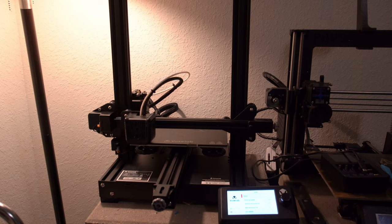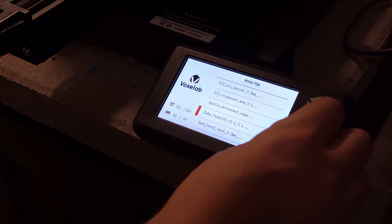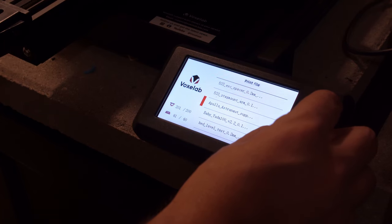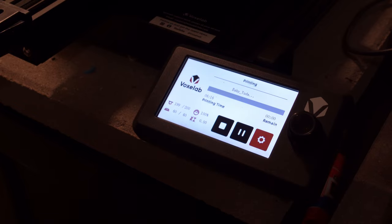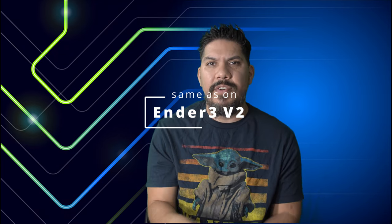Two gripes that I have: they did omit one nice feature of the Ender 3 V2, which had a tiny little drawer at the front where you could store some of the tools. That's no longer there. It does have a nicer screen that lays horizontally — I actually like that better on the VoxLab Aquila — but they did not upgrade the actual backend software. So it is a new front end that looks very nice, but you can't see the full file name on the printer. You have this large, beautiful screen but it still only limits the file name display to about 10 or 12 characters. So if you have a rather long file name, you can't see the whole thing. That's a minor gripe.